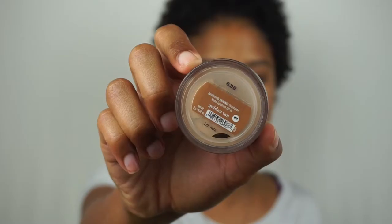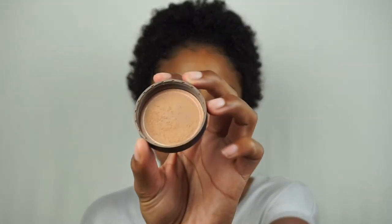So next I'm going to take their original loose powder foundation in the shade Golden Tan. This is slightly too light for me, so I like to focus this on the places of my face where I would highlight — so under my eyes, a little bit on my chin, and a little bit on my forehead. I prefer the original finish rather than the matte finish powder. I just think with powders my skin can get too dry, especially with a matte powder, so I prefer something with a more natural finish. With the loose powders, to avoid a crazy mess, I just tap a little bit of the powder into the cap and then take my brush and swirl it in the cap. I'm just going to focus this on the areas of my face that I want to brighten up.